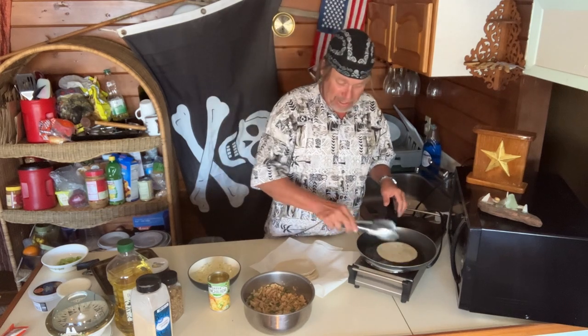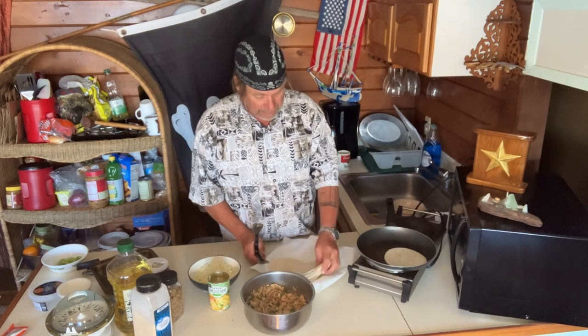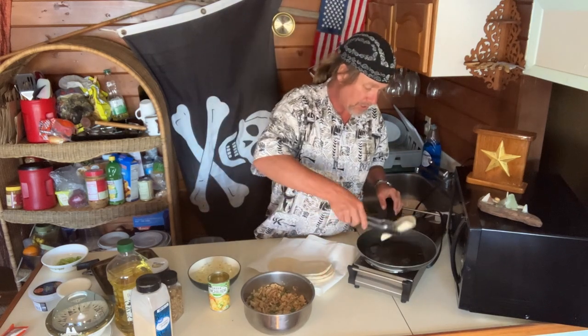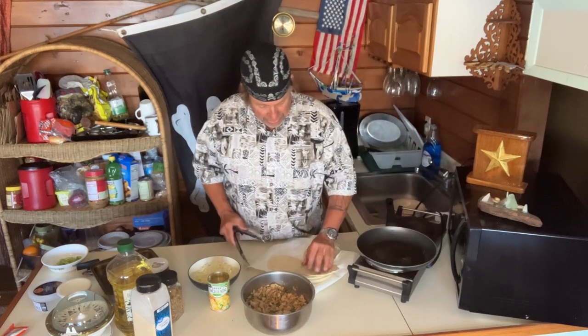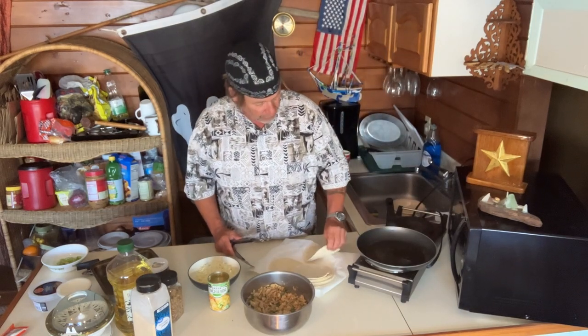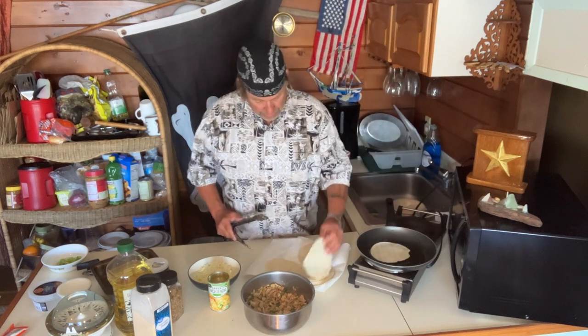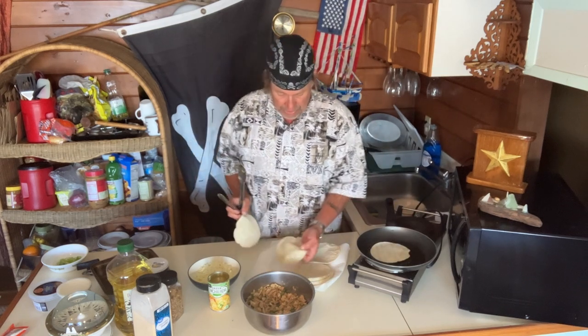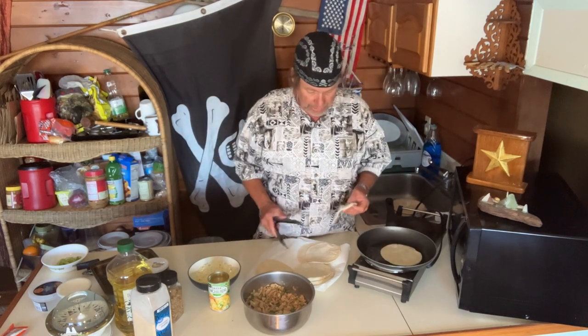Here we go. We're just going to barely roll the tortillas in the oil — you don't need much, just barely get them wet. I'll put them in there and dab them. Throw another one in with the dry shells — boom, floppy, that's how we want them. Real easy, just flip them real quick.